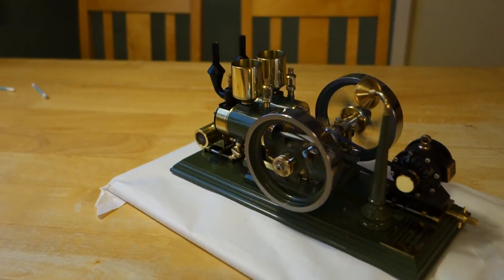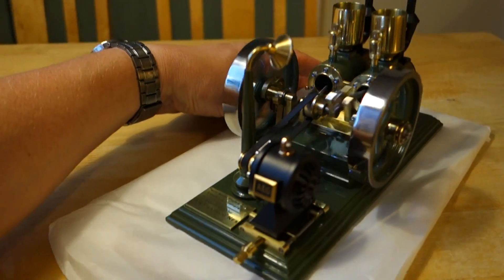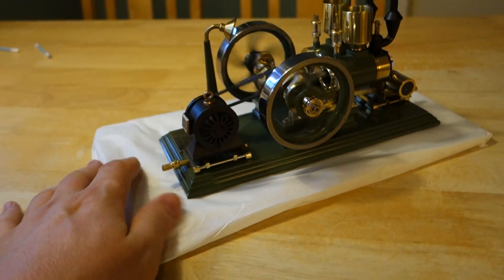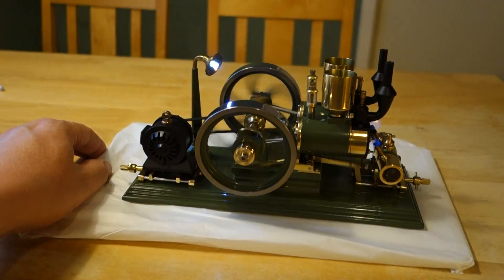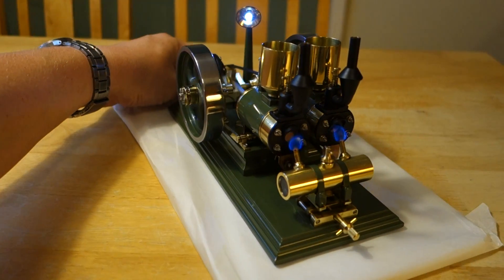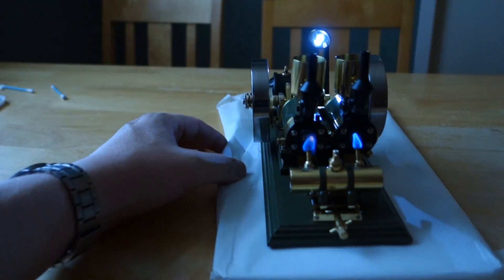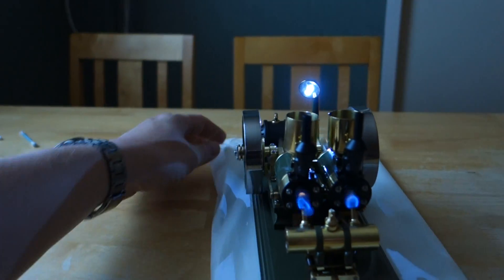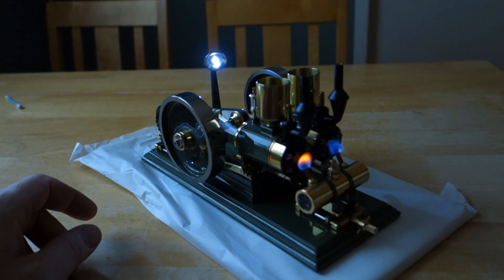I will need to get myself a lazy Susan. Turn off the lights so the flames and the light from the pole are easy to see.